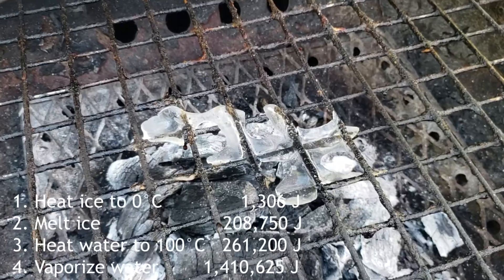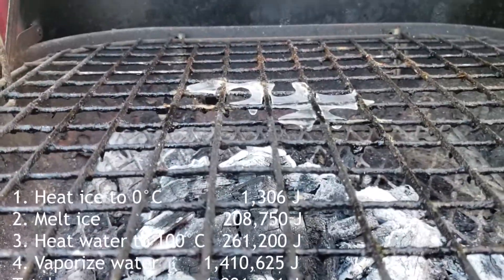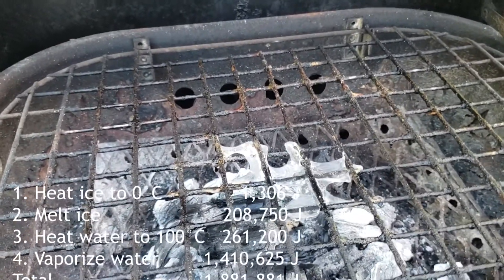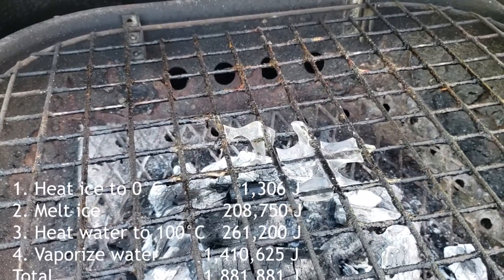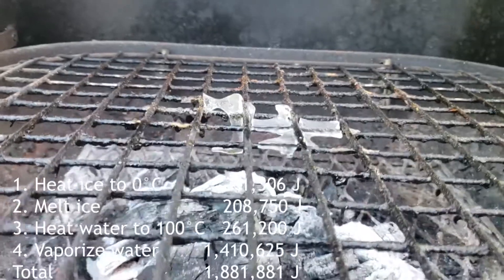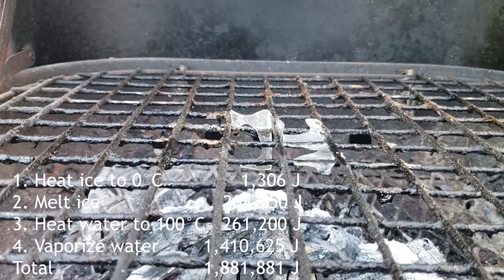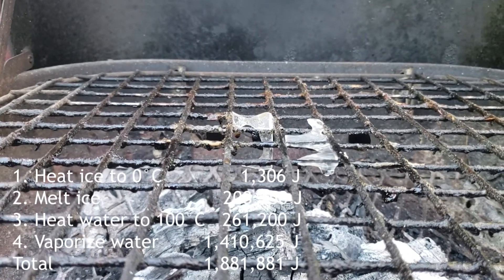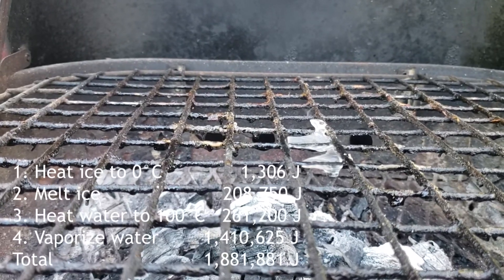So you add: the amount of heat energy to heat it up to zero, the amount to turn it into liquid, the amount to get up to 100 degrees Celsius, and the amount to turn it into vapor. That's 1,306 plus 208,750 plus 261,200 plus 1,410,625 joules for the vaporization — a total of 1,881,881 joules.